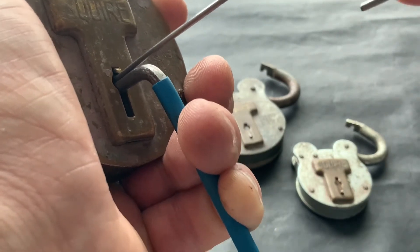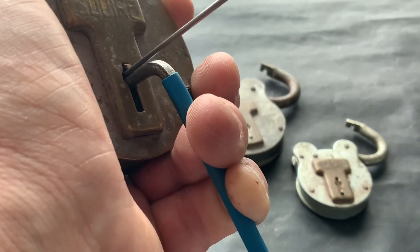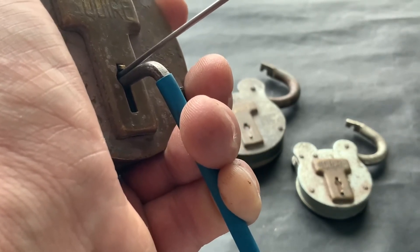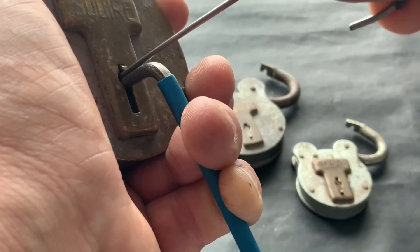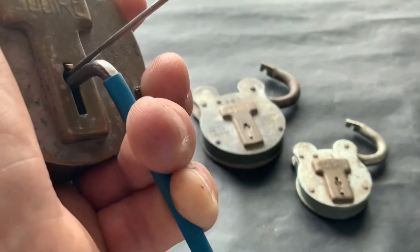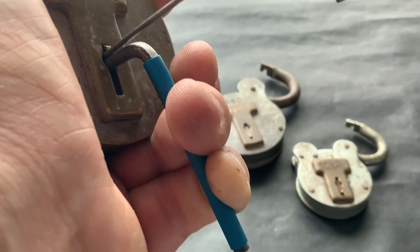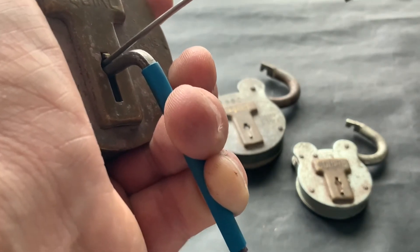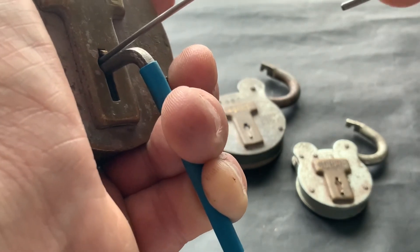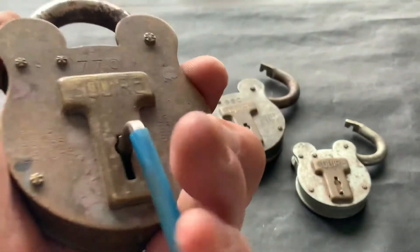Sometimes when you hear the click, what's happening is you're actually slipping off the lever. It's not like a pin tumbler where you click and you know you've set it. I know if you're in America and you want to start picking these, they are good fun — good fun locks to pick. Different technique, different style than your pin tumbler. There we go then!